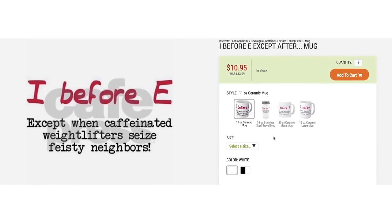Eye before eye, except when caffeinated weightlifters seize feisty neighbors. Links to all loot down in the description below. Click here for a playlist of more loot. And as always, thanks for watching.